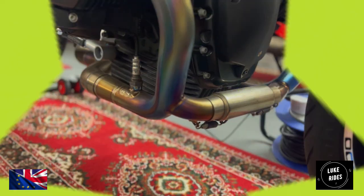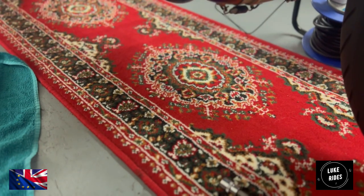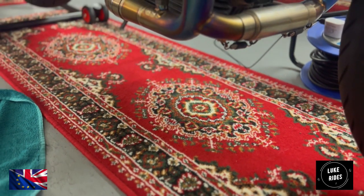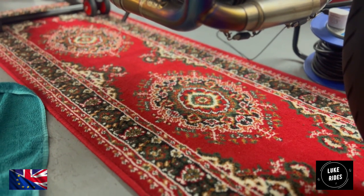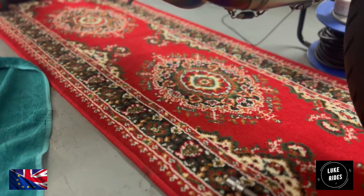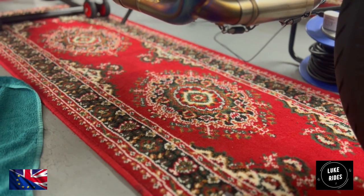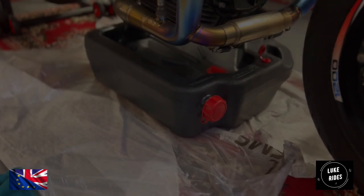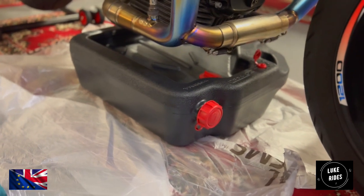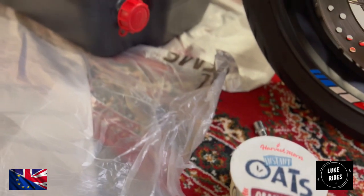We're now going to work on the oil and oil filter. This is very important. Removing oil is a messy thing, so when that oil comes out it's going to want to splash all over the floor and spill. So we have a technique for dealing with that — we're going to lay a plastic film called Final Solution over this beautiful carpet to protect it and stop splashes of oil. Also wear gloves because this stuff is messy and have kitchen paper on standby.